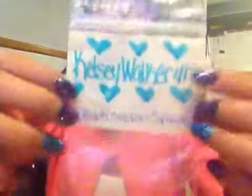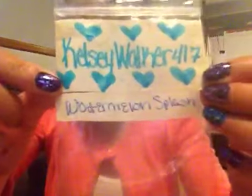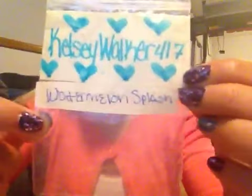So the first one I'll show you is by Kelsey Walker 417, and her mix is called Watermelon Splash. And it is this beautiful magenta with green glitter. And her nail art, she included these really pretty iridescent blue stars.